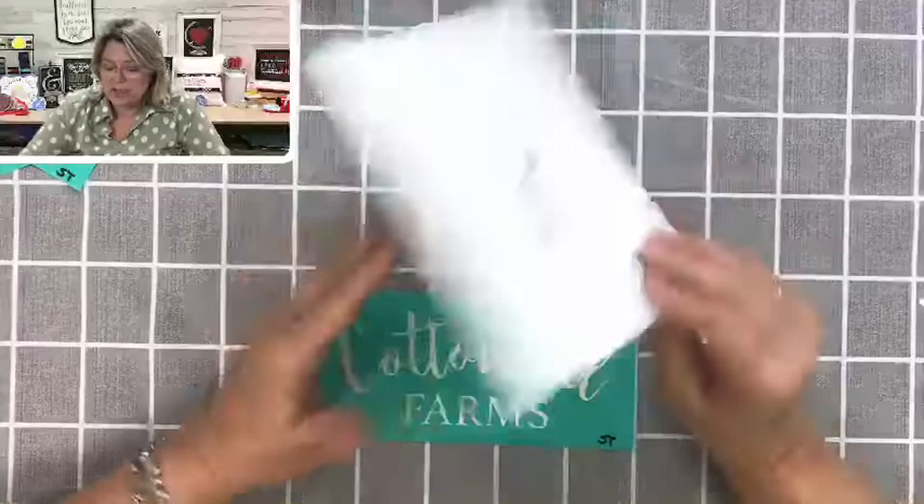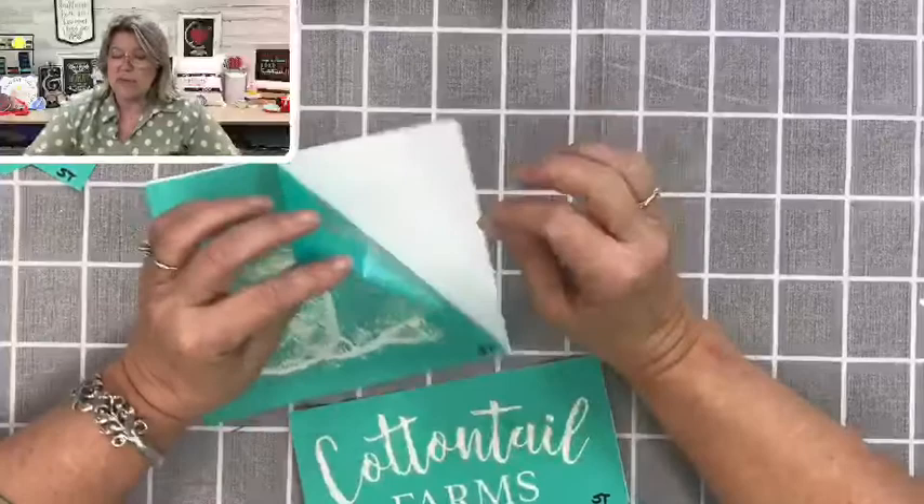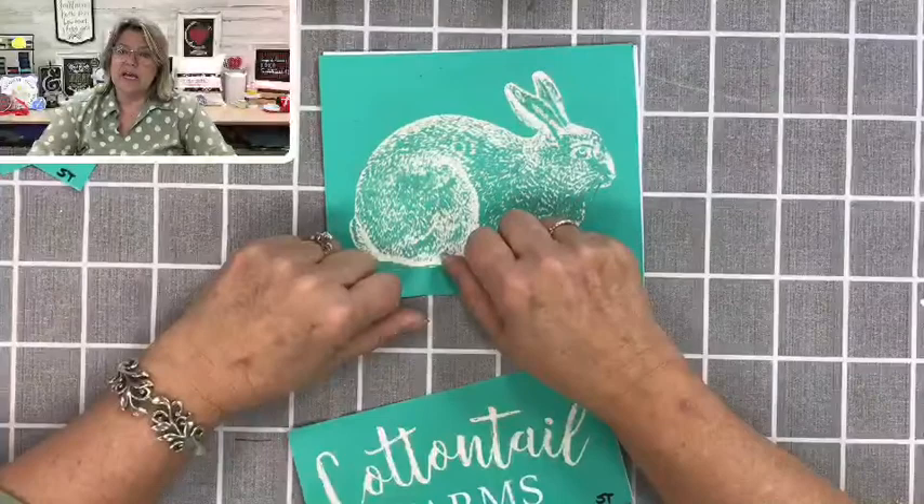So we've got our transfers here — these have been used before. Normally I would flip them over and do something called fuzzing, which is when you have a brand new transfer, you want to check the adhesive to see how sticky it is. What you do is lay the sticky side on something that has a little bit of lint on it, like a towel or a t-shirt or your jeans, and put it on and off a few times to soften that adhesive.